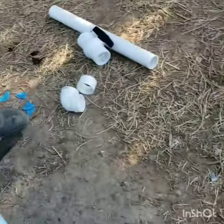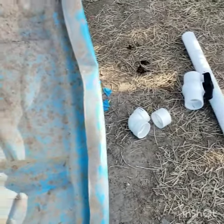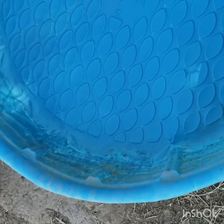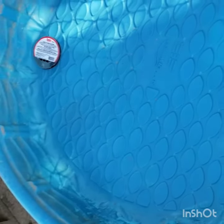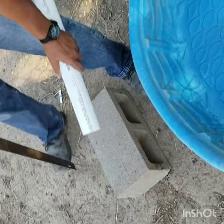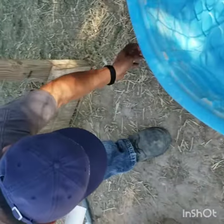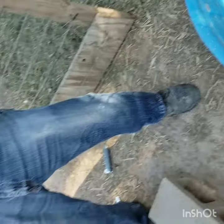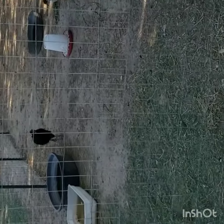I need to cut it. I don't know that this will cut it — I have that little grinder. Yeah, let me use the grinder. I'm not going to glue it right now.